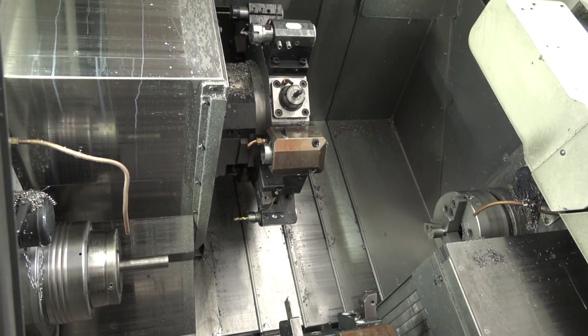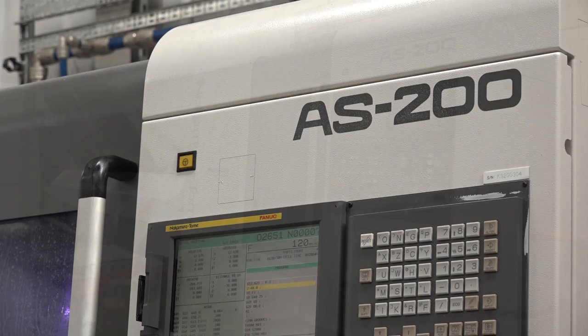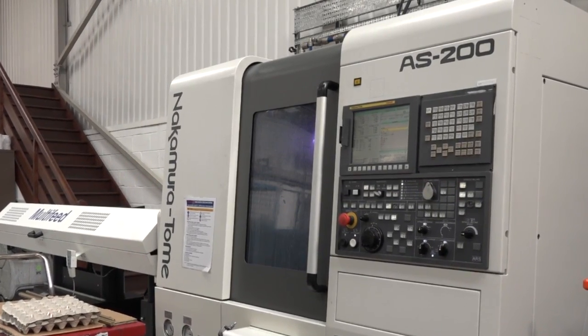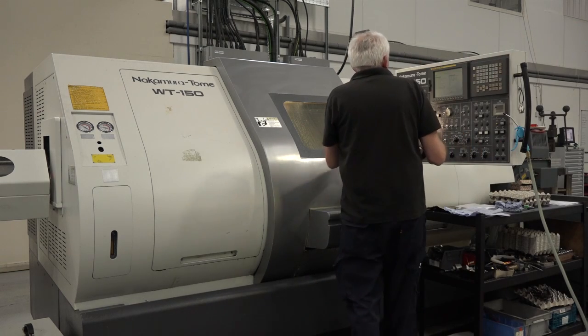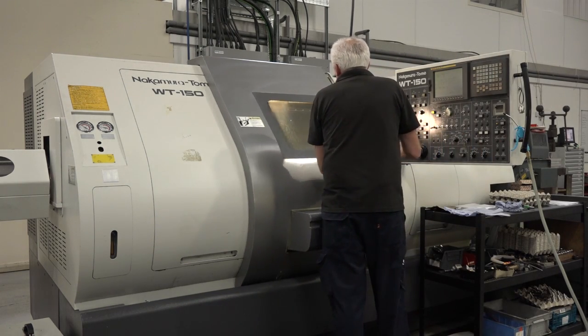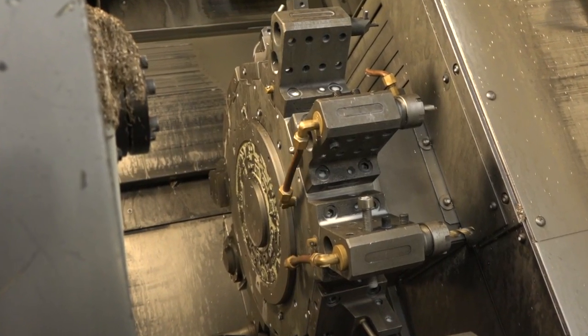But it's a much bigger machine as well? Yes, 80mm bar capacity. And then the AS-200, which is a smaller machine — single turret, Y-axis, and 65mm bar capacity. And then the final one, the WT-150, traditional twin-turret, twin spindle — just a smaller version than the 300, two-inch bar capacity, single Y-axis on the upper turret and sub-spindle of course.